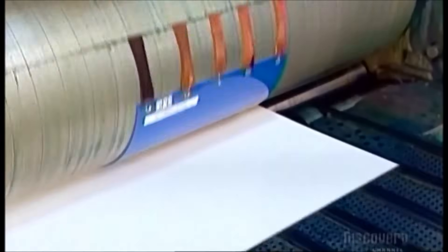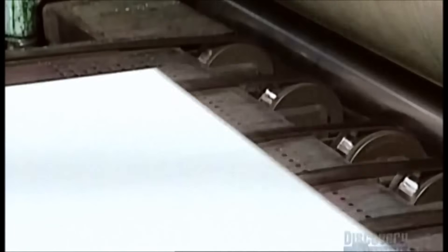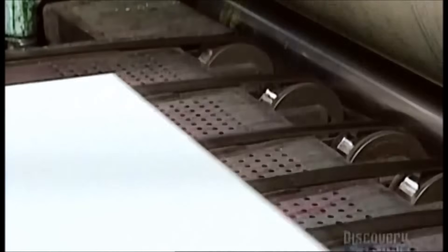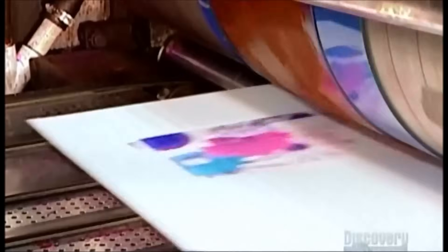The printing press applies the ink to the boards, one color group at a time, through four consecutive stations. This factory uses a flexographic printing system, a process that can print drawings and illustrations. Some companies use a lithographic press, which can also print photographs.